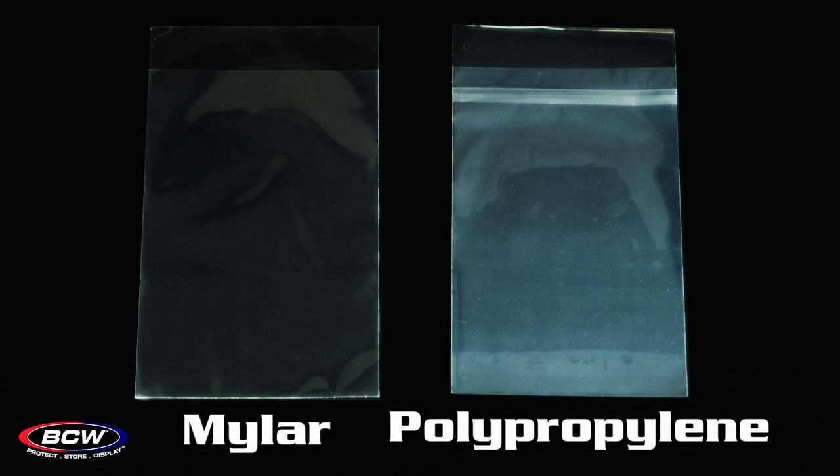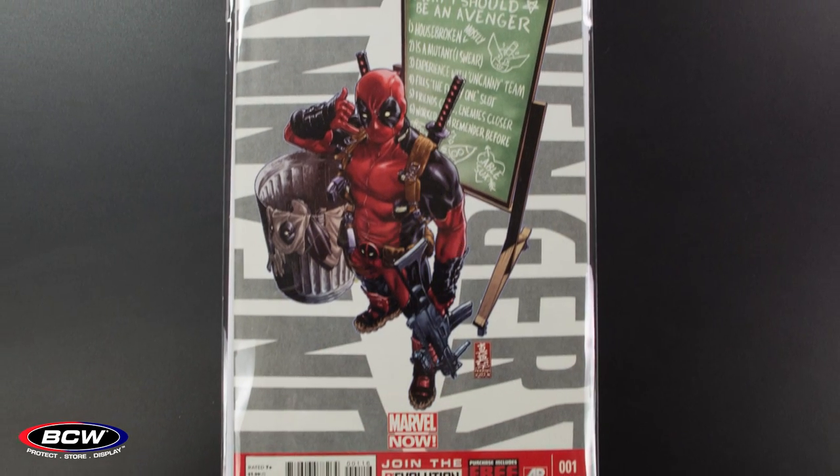The difference between the two, outside of longevity, is really presentation. Polypropylene bags are really good for your general comic book storage — they're fairly inexpensive, they work great with the backing board, they tape shut or reseal, and they'll work great in your comic book collection. Mylar is more expensive and is really good for those precious gems that you may think about reselling, as it definitely makes a much sharper presentation.